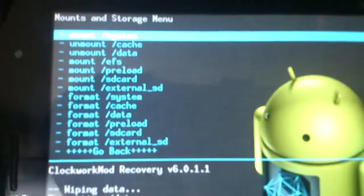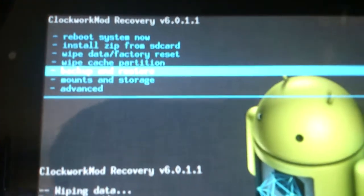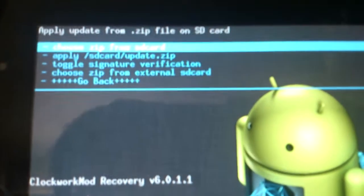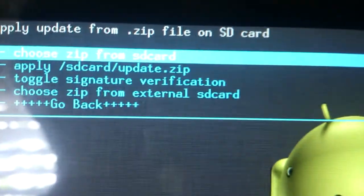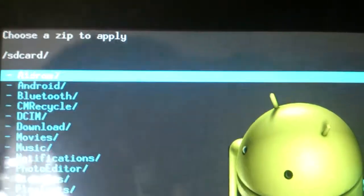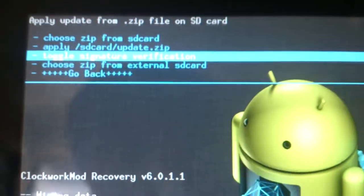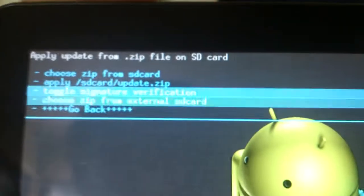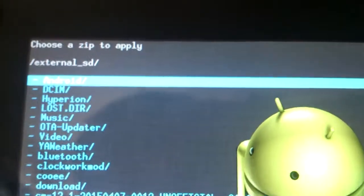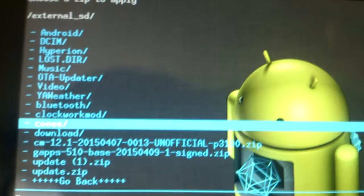After that's done, go back and flash the custom ROM. Go to Install Zip from SD Card, choose the zip. My ROM is on the external SD card, so I'm going to go to External SD Card and press CM 12.1, which is the name of it.